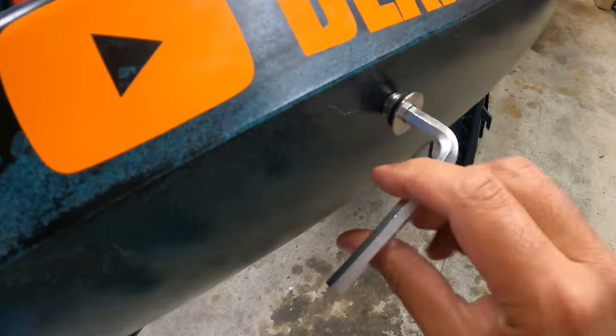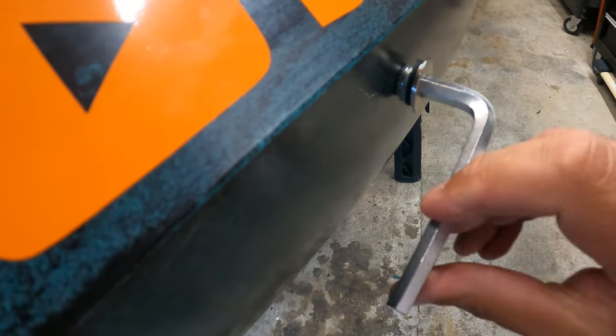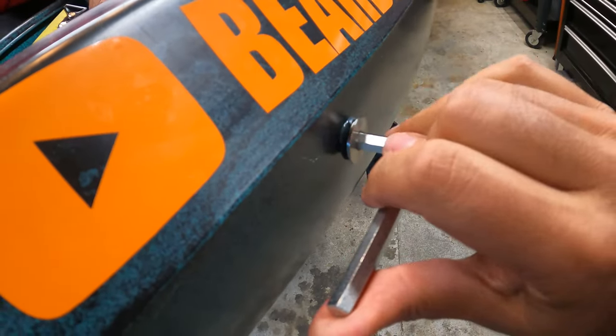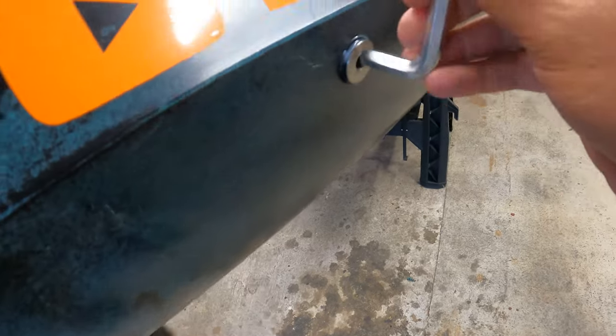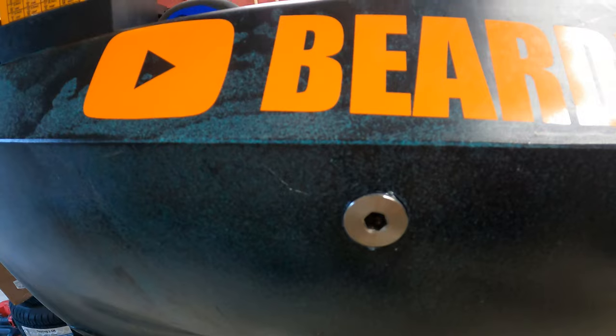Allen key — nice and easy, just don't force it. You'll feel it when it's snug. Keep it going nice and straight. One thing you want to be careful of when threading: you don't want to over-thread because once you strip it, you've got a whole different set of problems — you'd have to do some JB Weld on that because it's easy to strip. It's just plastic you're going into. But right in there, we've got a little bit of silicone to keep it watertight.